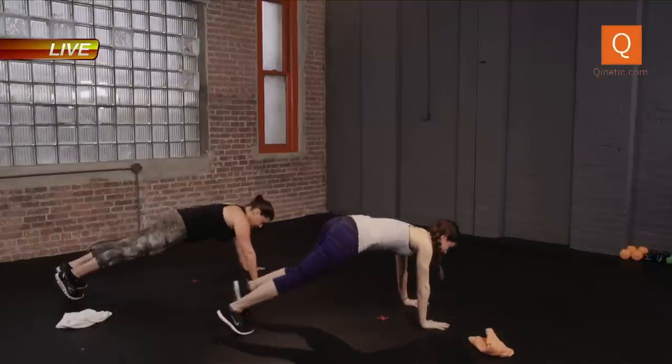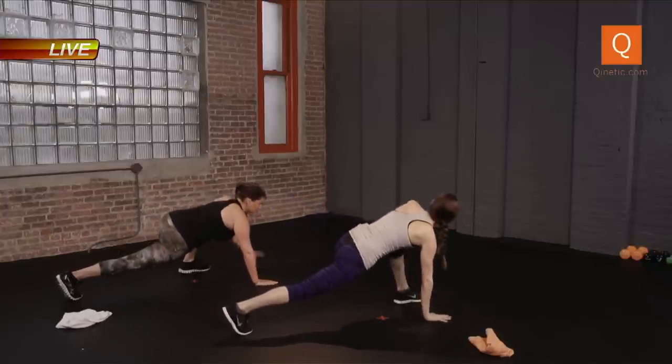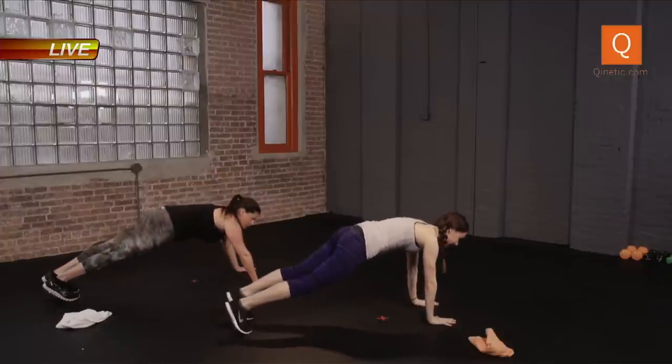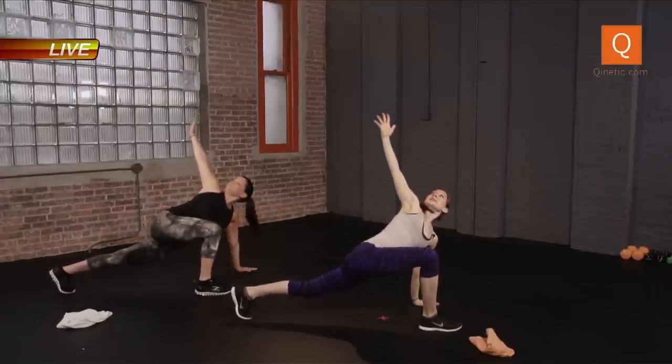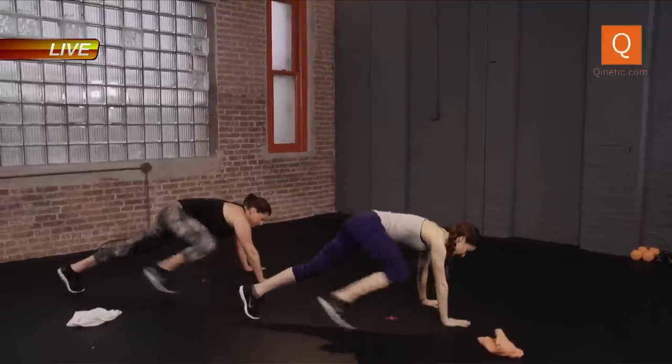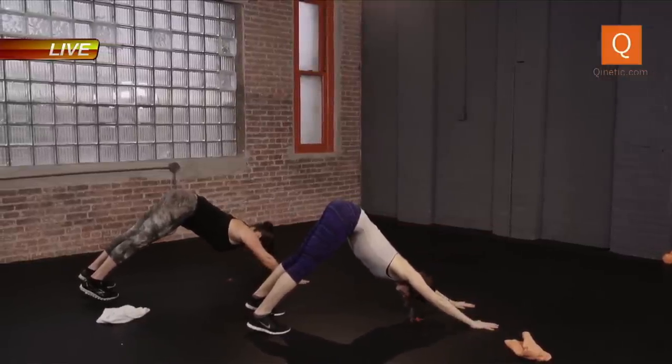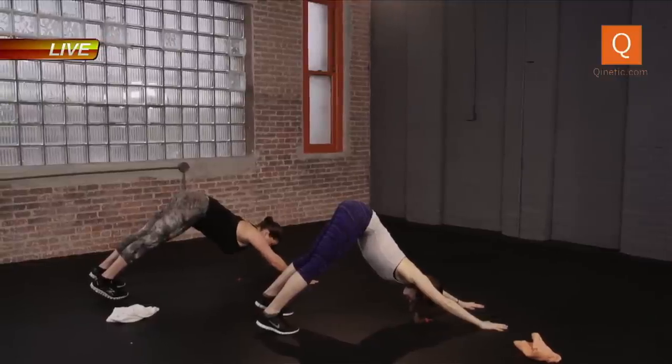And come back down. Let's repeat it a little faster now. Step that right foot up, right arm twist, drop it down. Other side. Nice and easy, opening everything up. Stick the hips back towards the ceiling, push those heels down, chest open. Inhale, exhale. One more breath.